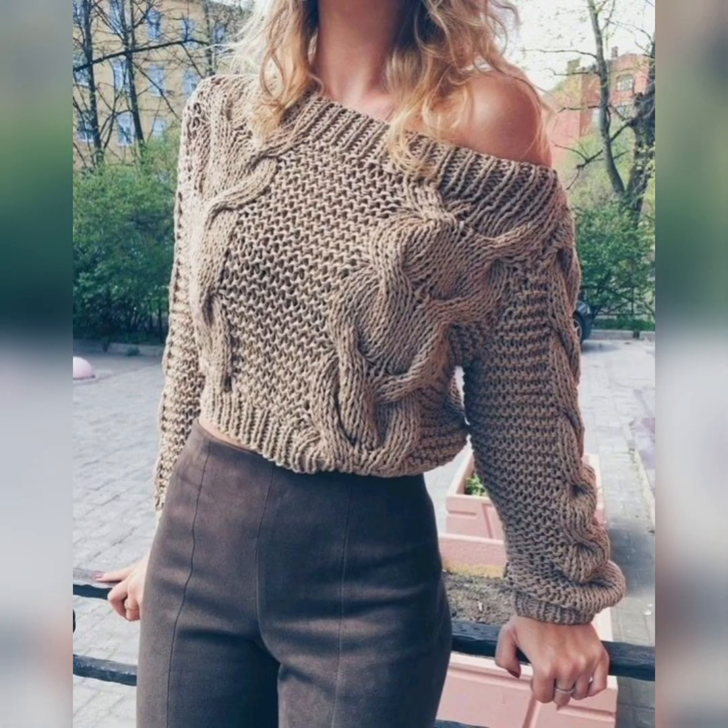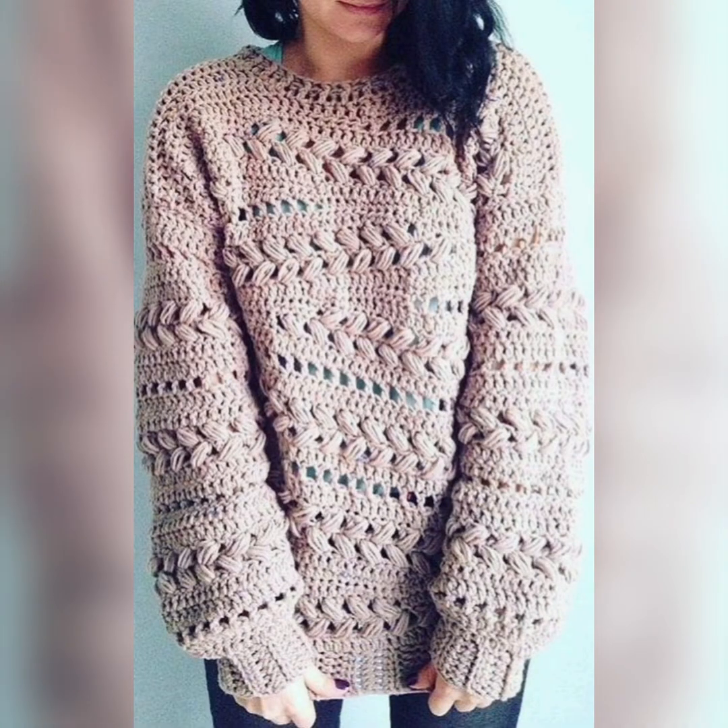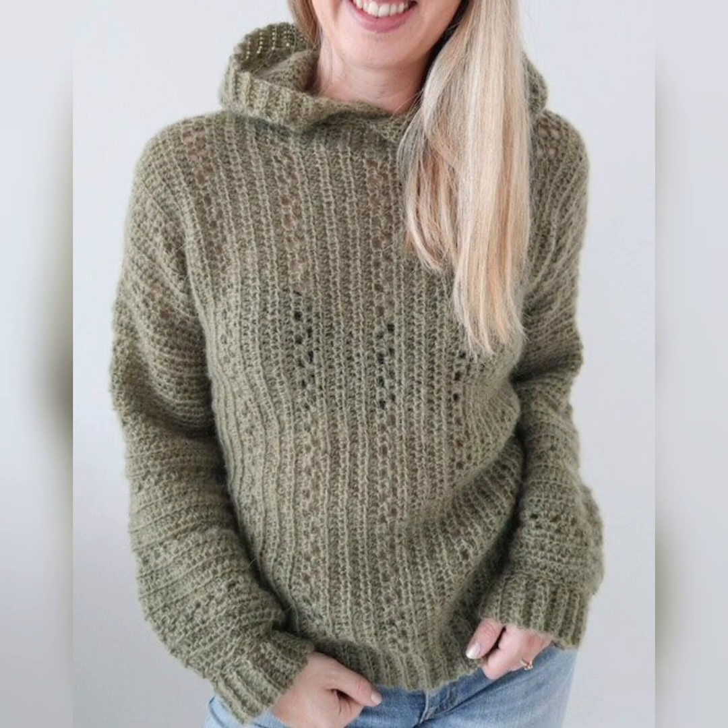So viewers, today I am providing you beautiful and stylish crochet jersey designs and hopefully you like all these jerseys and sweaters, and also here are tops made of trichet.